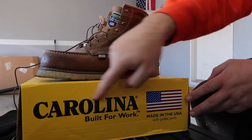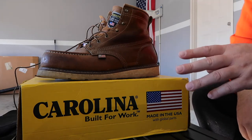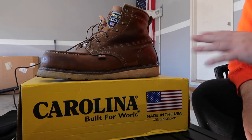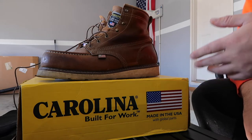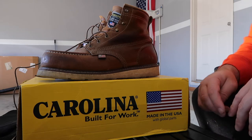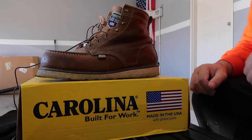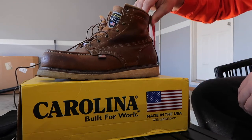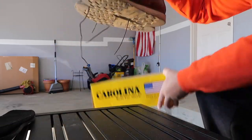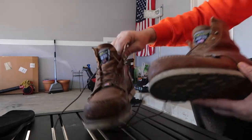There's a big advertisement for Carolina Boots over here, but I just want to say that I am not sponsored or in any way connected with Carolina Boots whatsoever. They don't pay me, they didn't ask me to make this video. I just want to put this out there to help out my fellow viewers, because I know most of you are working people just like me, and I want to share my experience with these boots.